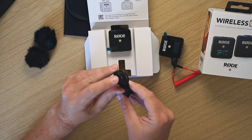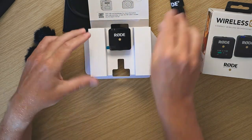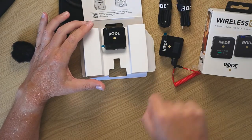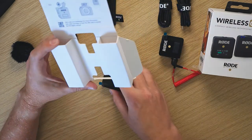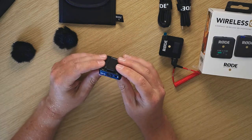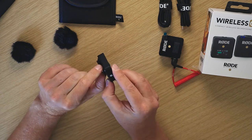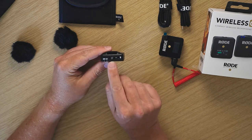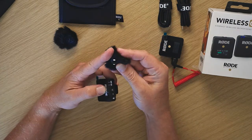You've got the charging lead, and what's really nice is they actually give you two USB-C charging leads in the box — one for the receiver and one for the transmitter — which is nice to actually get those included. This is the transmitter that goes on your lapel. It's got the same clip, quite a durable clip, and you can also use it on a hot shoe as well.